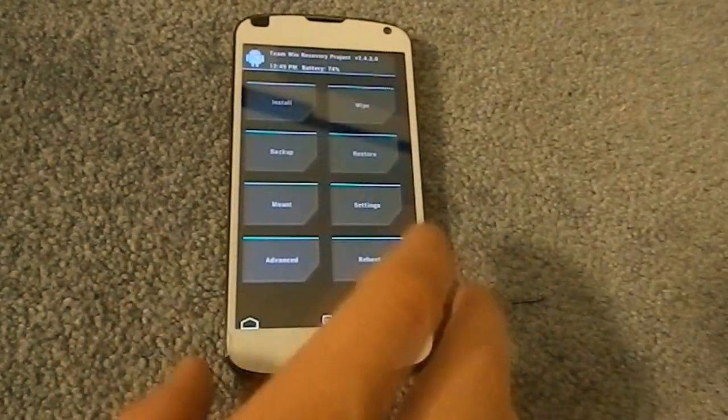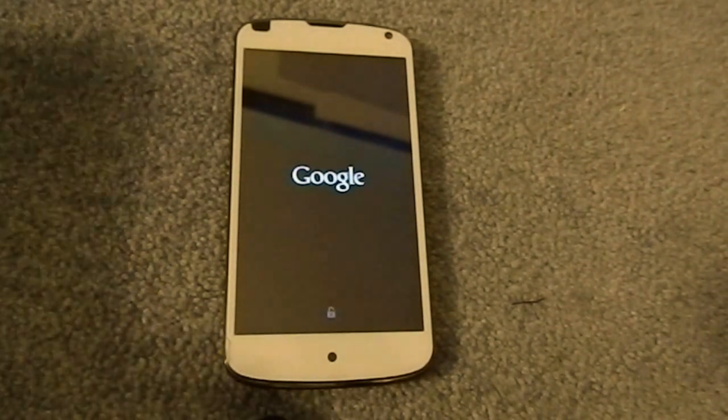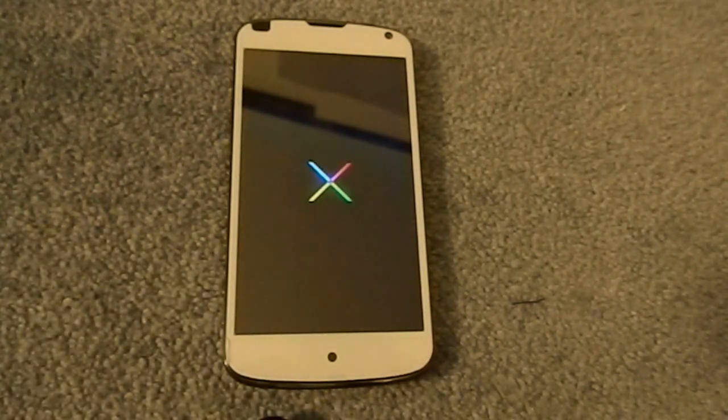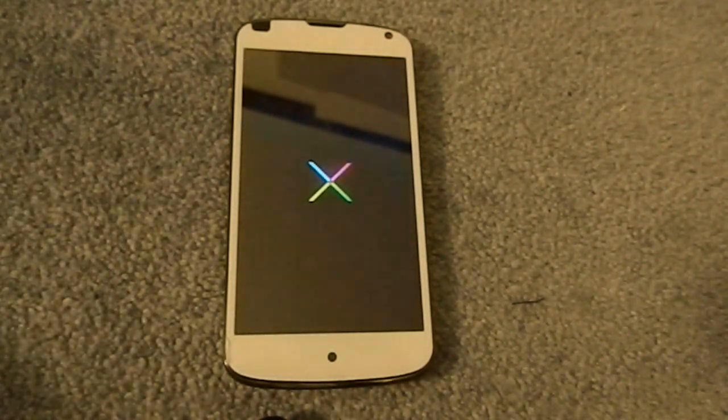I'm going to reboot my phone and show you the score I got from Antutu, and I'll run a Quadrant real quick. I actually saw an amazing Antutu score of 21,000. On Paranoid Android, which already has tweaks to improve the Snapdragon processor, I was only seeing 19,000, but getting 21,000 on Antutu is pretty good.